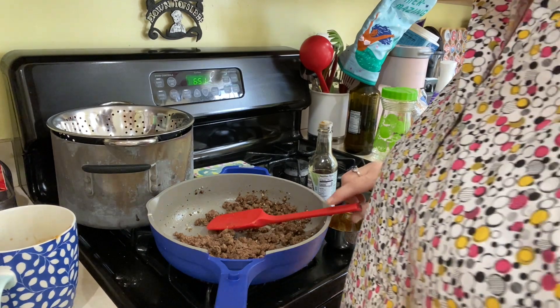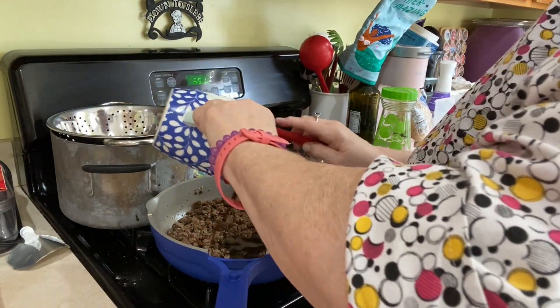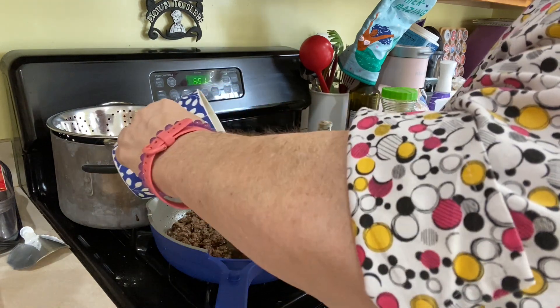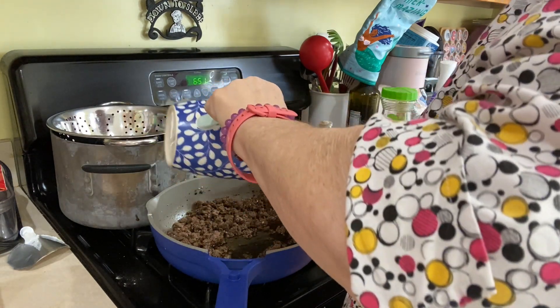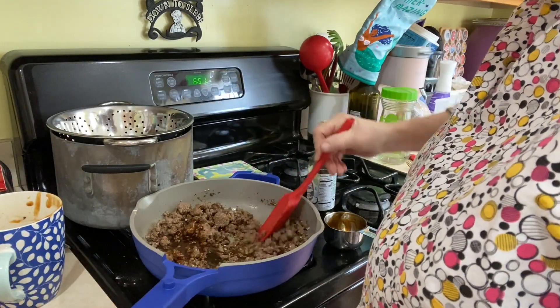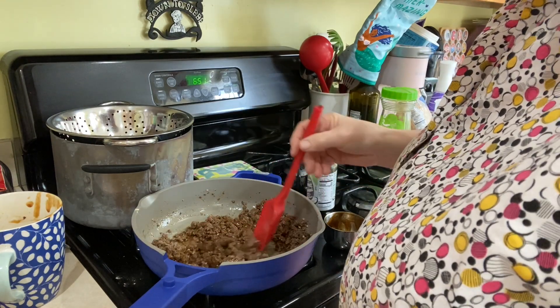Okay, so I've got this going — we're going to add this in and it's just going to simmer. I think we're going to do this about three minutes.